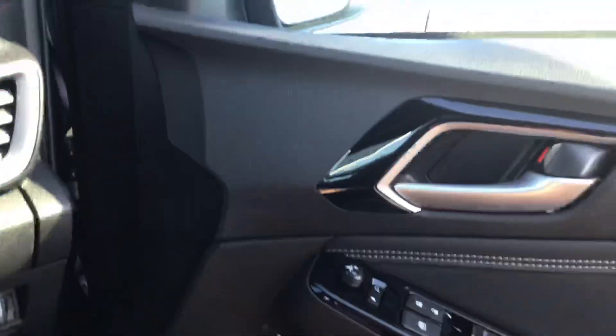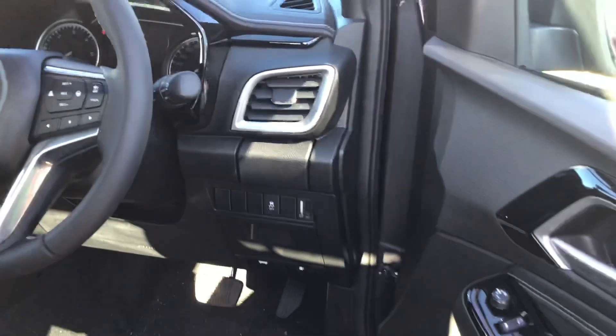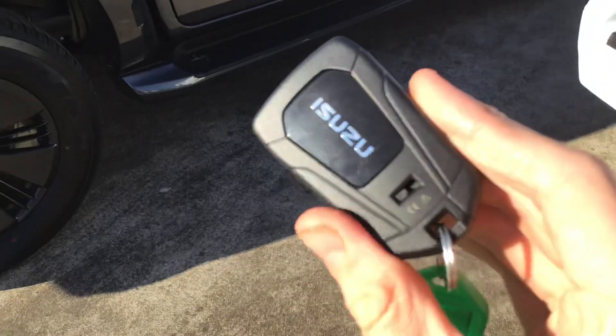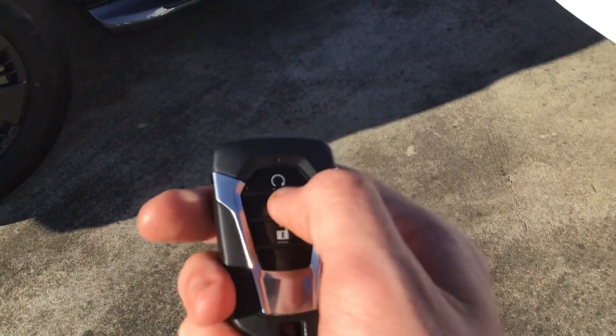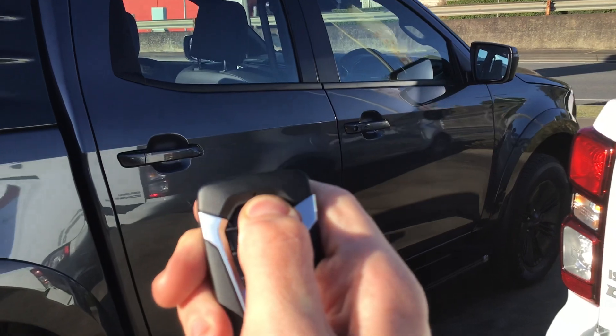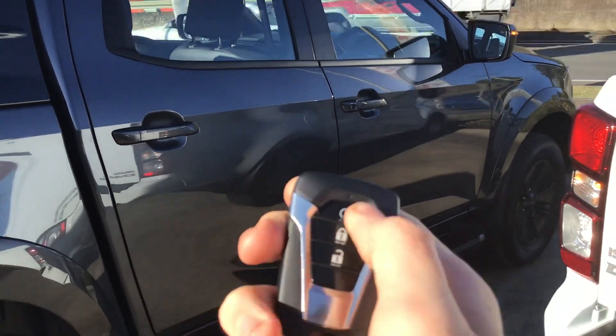Now there's a new feature that I want to show you before I wrap up today's video. You have black aluminium and some silver aluminium. So that's the new key — I press the lock button twice, then hold this button down, and you can start it from the outside. And then all you do is climb in the car.